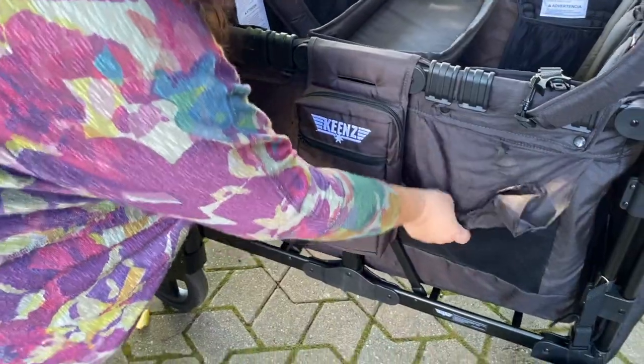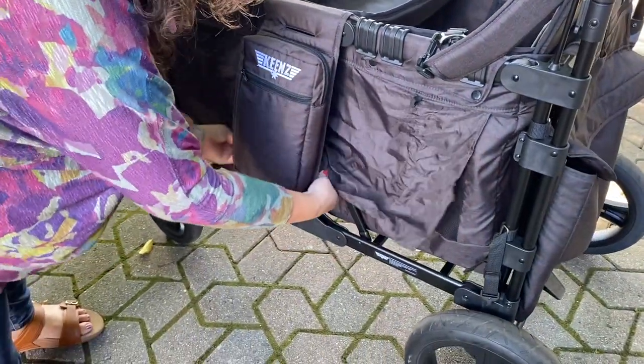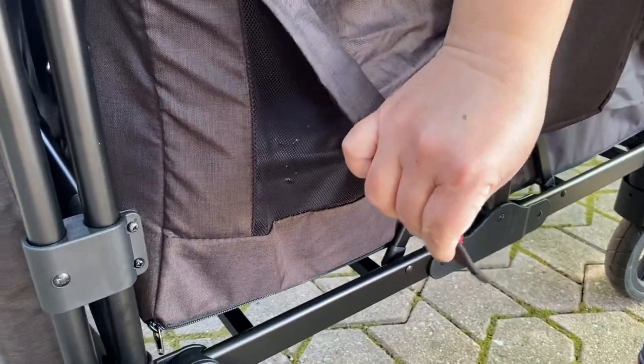The ventilated sides can be closed or kept open. Because of the flexible ventilation, the wagon is suitable for warm weather or cold weather — you can keep your little guys bundled up or let them breathe. The lower drapes that come down over the leg area have magnets on the edges, and that's how they stay in place, which is really nice.